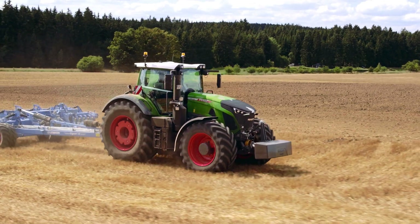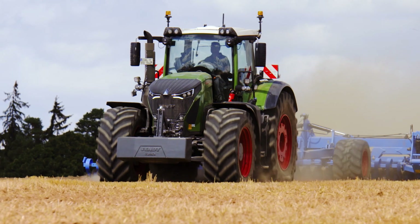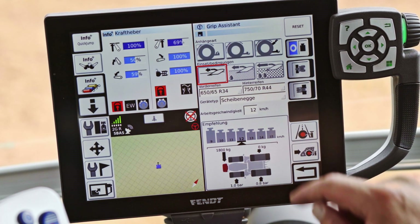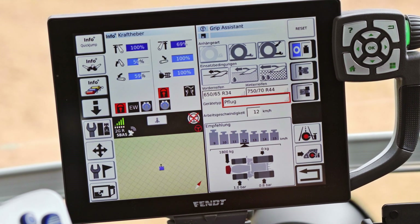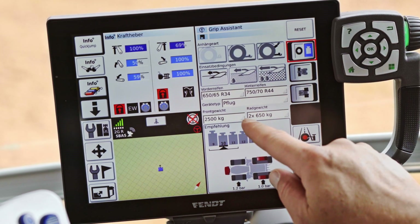Fendt Grip Assistant also calculates the best ballast depending on the attachment. The assistant is fully integrated into the Vario terminal, which means all the relevant parameters are immediately available and ever adaptable. Depending on the implement or ballast of the tractor, the Grip Assistant recommends either front and wheel weights or the optimal working speed.